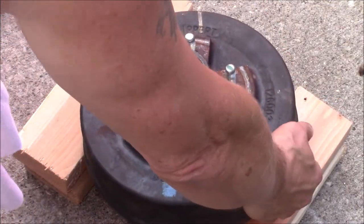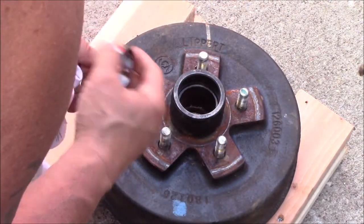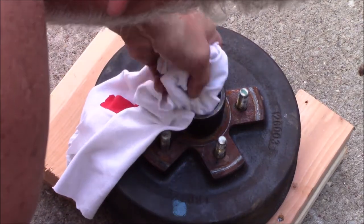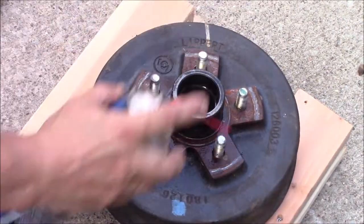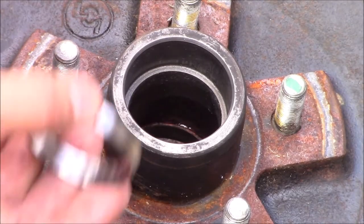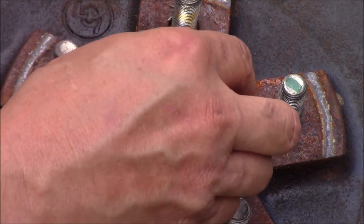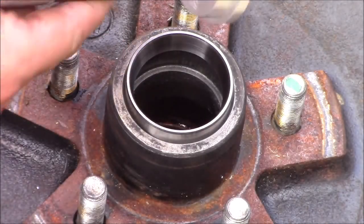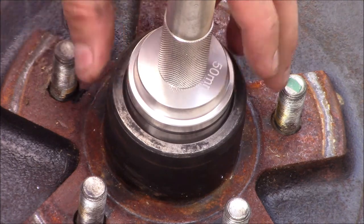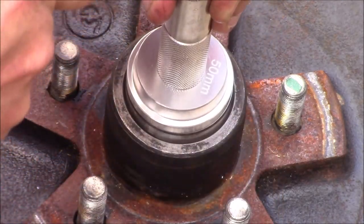Now I will flip the drum over. I have our new race here. I'm going to clean this surface up with a little bit of brake cleaner. Now that I've got that cleaned up, I'm going to take my new race, set it in there. I found a bearing driver — it fits right on there. This happens to be a 50 millimeter — and we'll go ahead and drive that in.